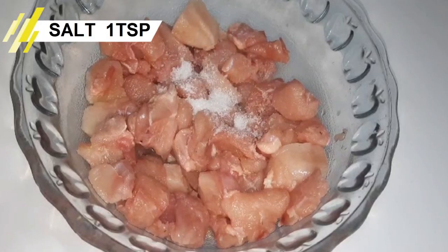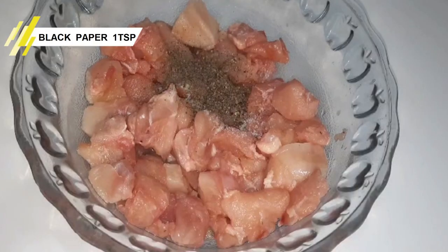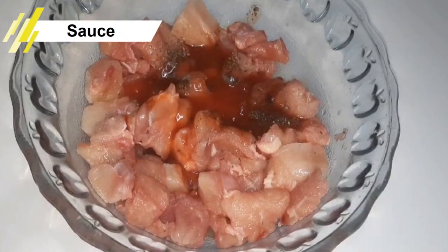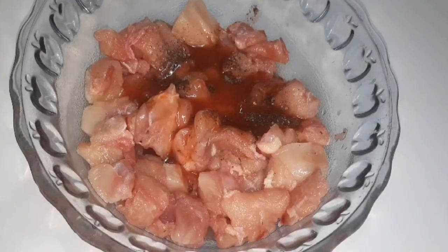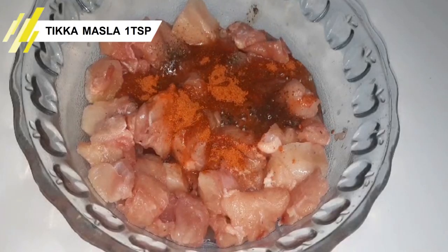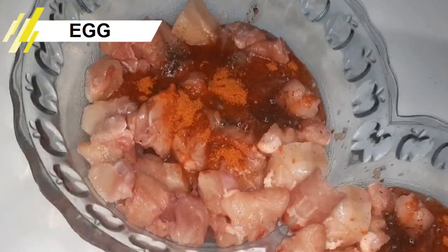I am going to add 1 teaspoon of salt, 1 tablespoon of black pepper, 1 tablespoon of soya sauce, 1 tablespoon of chili sauce, and my delicious homemade tikka masala. I will also add 1 egg.